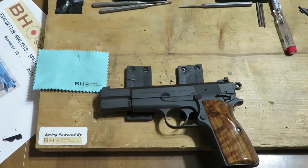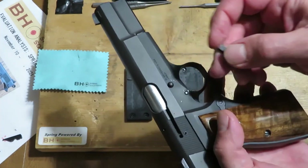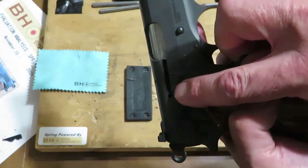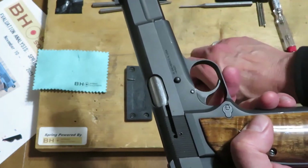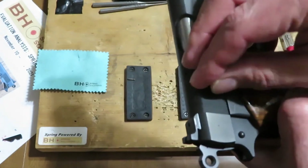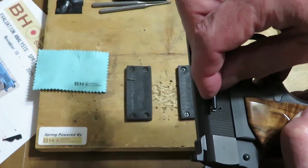At the end of session four, we reviewed the symptoms observed after that fail to extract. The fail to extract was an empty shell casing left in the chamber — the extractor did not hold. The extractor tail, that's the part of the extractor that lives right here when the extractor is installed, sits over an area where the extractor spring lives in that hole right there. We noted that when we pressed down on the tail of the extractor, it didn't seem to have the kind of hard resistance we expect.